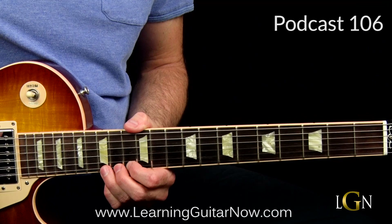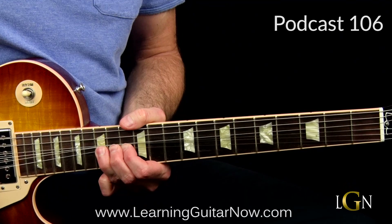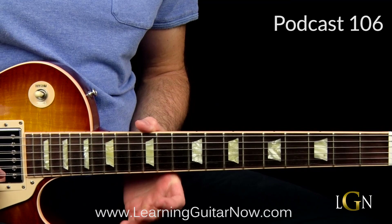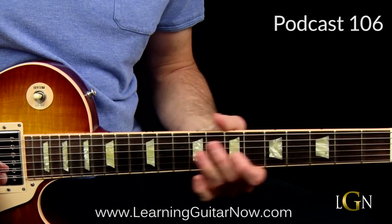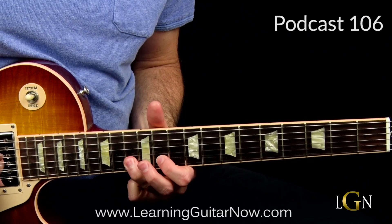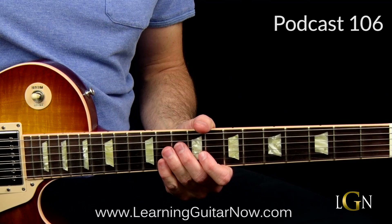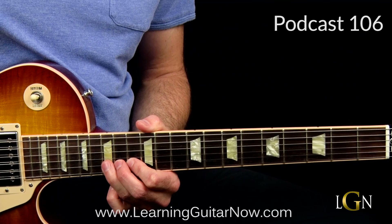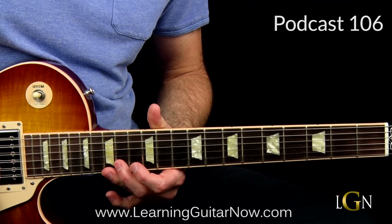Next we're going to the four chord, the F chord - we're bending the 15th fret up, BB King position. Wait one count after the four chord comes in, then bend 15 up to the 18th fret sound - that's the flat 7th interval. Let that sound for one count, then go 15 to 13 on the high E. Then bend up the 15th fret on high E, then 15 and 13 on the high E string, bend 15 on the B string slightly, pull down to 15 on B, and end on the 13th - the C note.